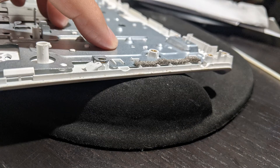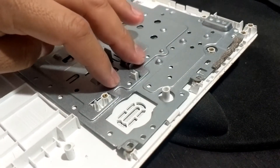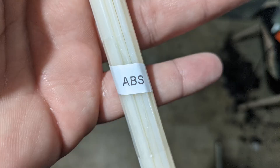Now let's replace the metal plate. Press down on the metal plate and make sure the rivets go through and pop out of the top. I laid the keyboard assembly on a cushion to ensure that the rivets pop out. I'm guessing that the type of plastic used to build this Chromebook is ABS plastic.